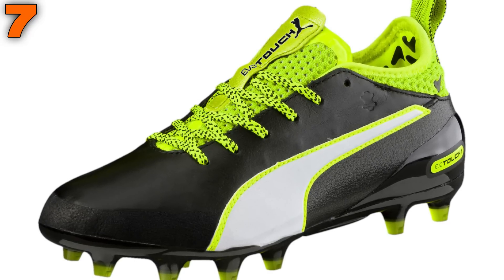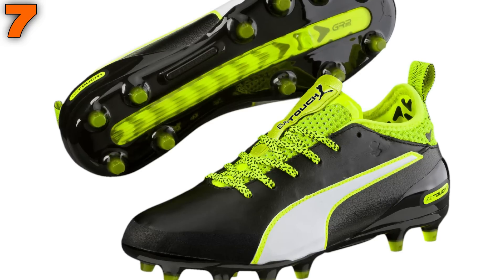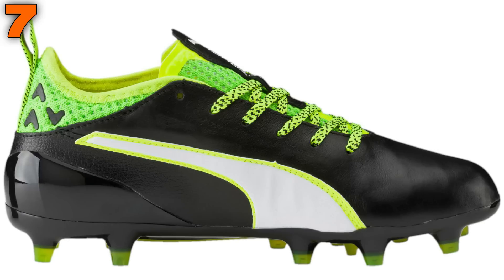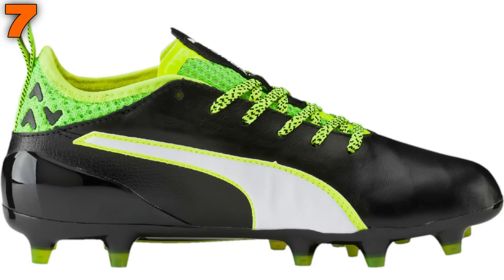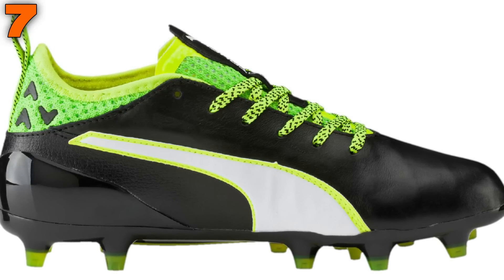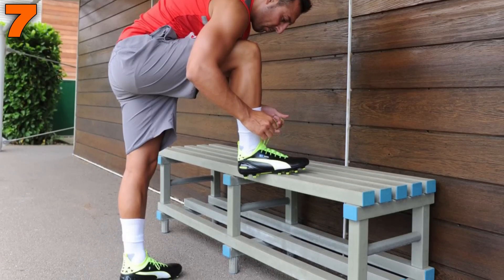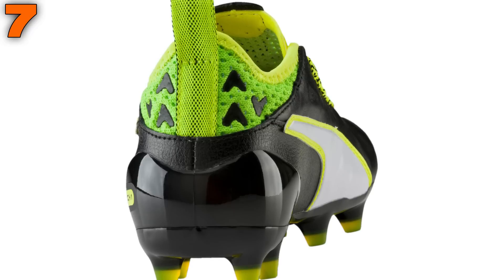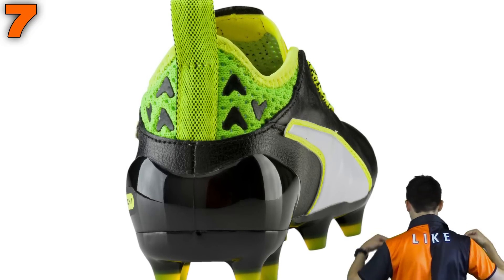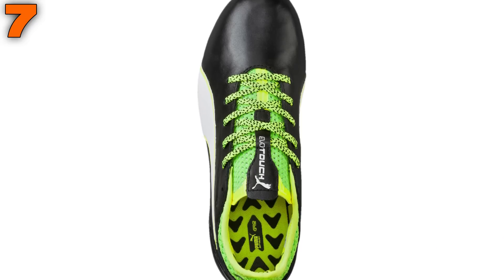At number 7 we continue with another Puma boot — the brand's latest silo, the EvoTouch. Costing £80 — the same as the EvoPower — the kids EvoTouch is actually over £100 cheaper than the adults EvoTouch Pro. It is a slightly scaled-down version called the EvoTouch One; the big difference is a lower grade calf leather used across the upper from heel to toe, though the quality is still very good and durable. Worn by Santi Cazorla and Cesc Fabregas, the EvoTouch is a versatile boot for any player position, mixing traditional materials with a modern collar for a sock-like fit, and featuring GripTech technology for a stable and lockdown fit when twisting and turning.